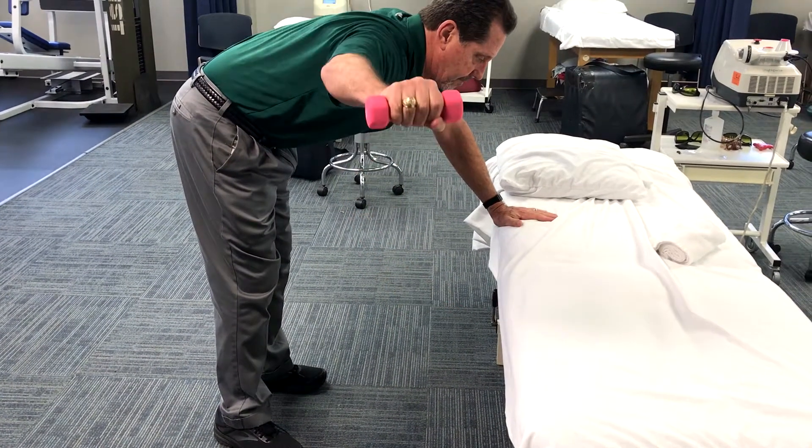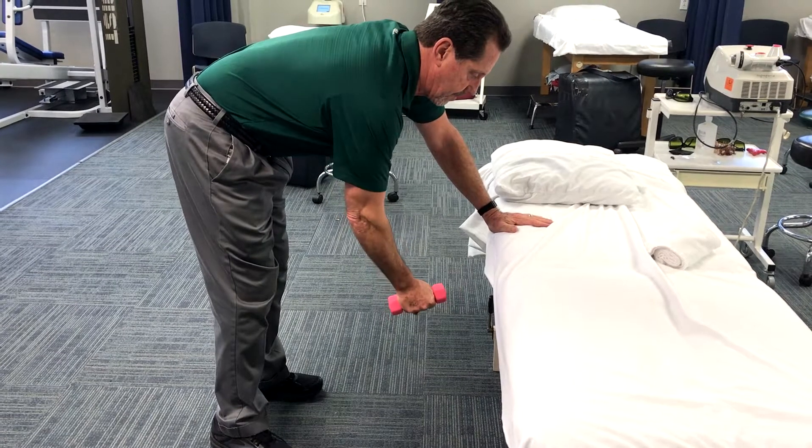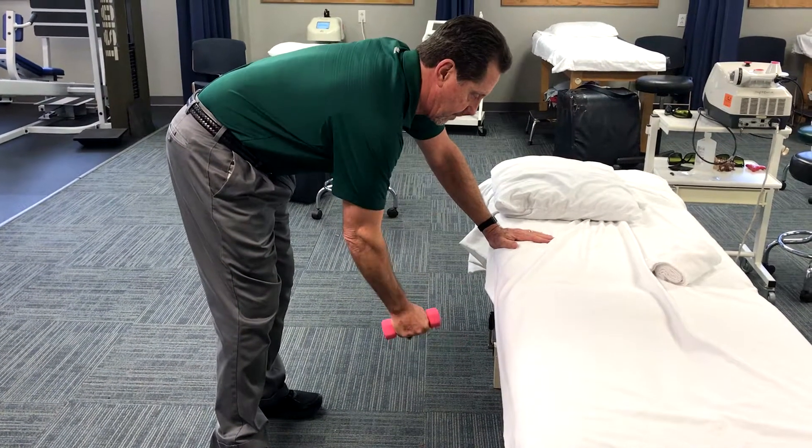All exercises should be performed for 3 sets of 10 at a weight and resistance level that is not painful.